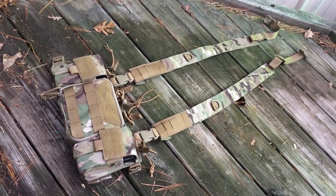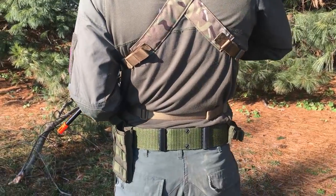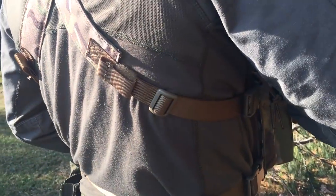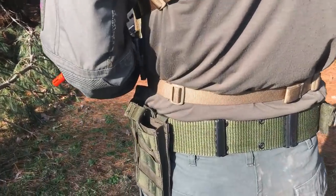It has two shoulder straps and one torso strap with your typical plastic buckles. All of the straps are fully adjustable, meaning this should fit you regardless of how thick you are. However, I've found the best way to wear this rig is with the shoulder straps making an X across your back, as wearing it with the straps going over your shoulders makes it liable to fall off.